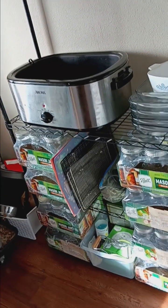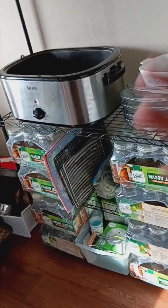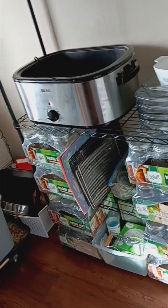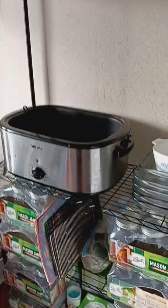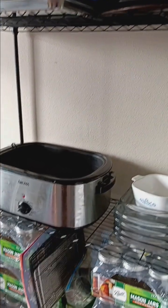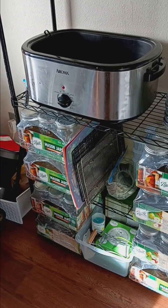Today is the first day of Shed Wars 2024 season — October 24th, 2023 starts the 2024 Shed Wars season. So happy Shed Wars 2024 day to me! I'll talk to y'all later, bye.